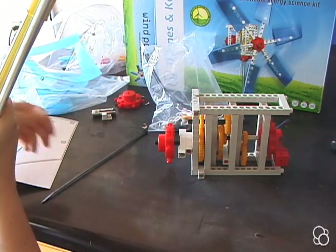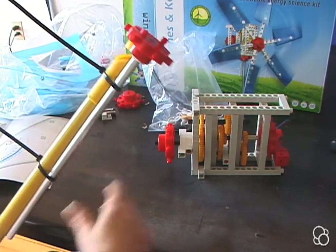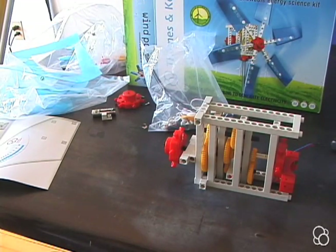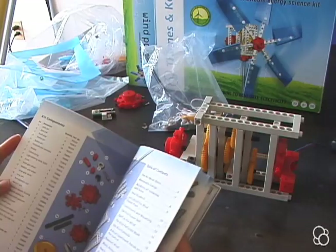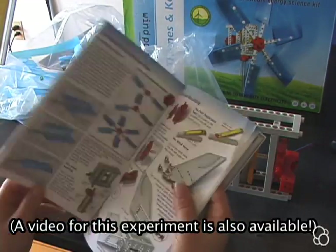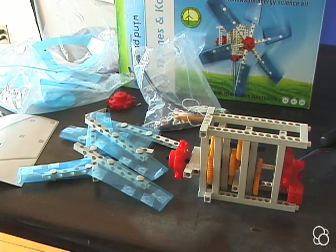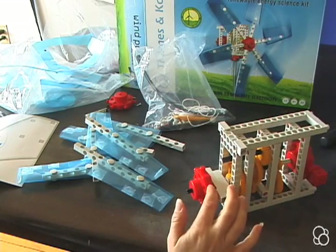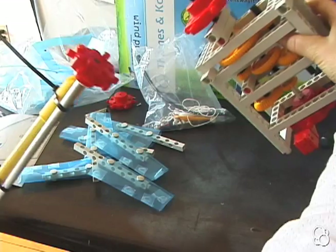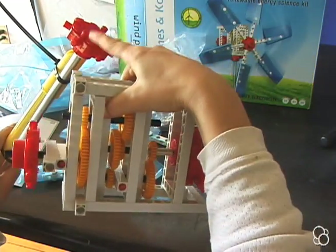Now we have this piece secured, and we need to make sure we have our blades — the blades we made in 'Let's Build the Power Plant.' You'll want to get all six blades together. Before attaching them, because you won't be able to put all the blades on unless the assembly is elevated, you're going to want to stick this on top using these two anchor pins.